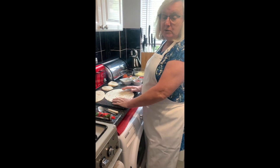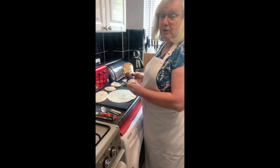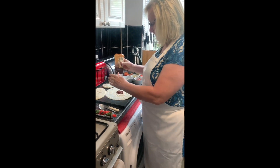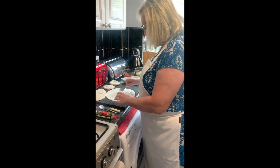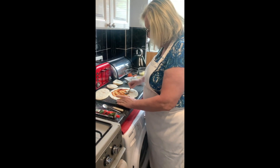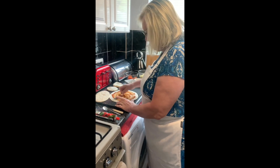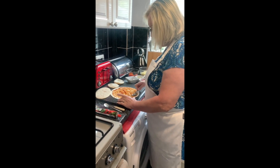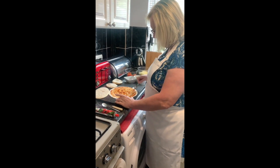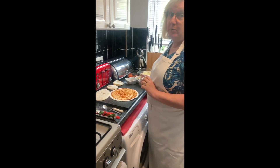Mrs Watson is going to have a go at doing the wrap now, and I'm going to put barbecue on it, because Mrs Watson likes barbecue. Spread it out, nearly to the edge of the wrap. Then I am going to put ham and pineapple on mine.